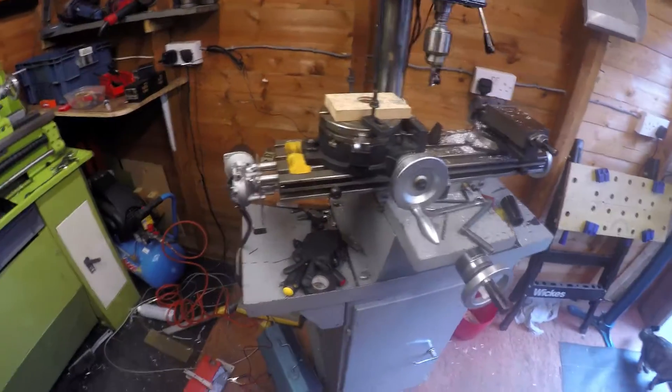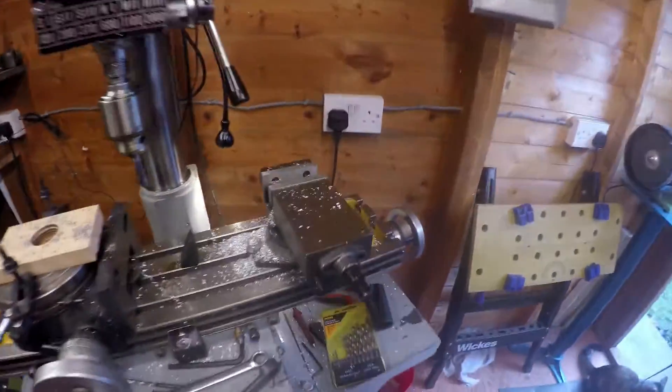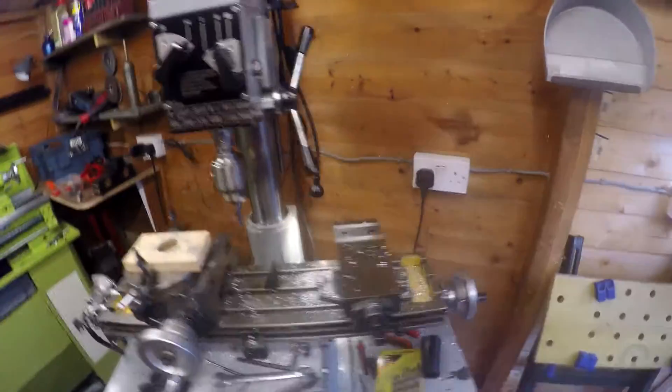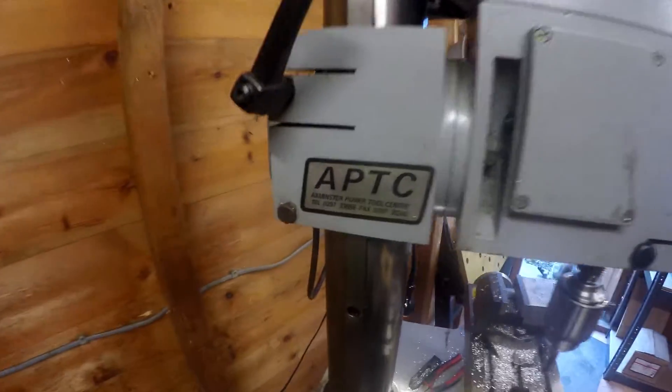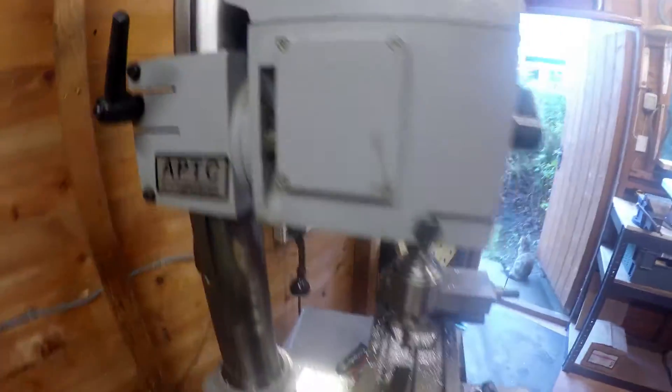Well hello there, I thought I would make a small video just to show the fruits of my labor. I have a milling machine that's an Emco copy made by Axminster. It's a bit of a mess because I literally just finished working on it, so excuse the mess.